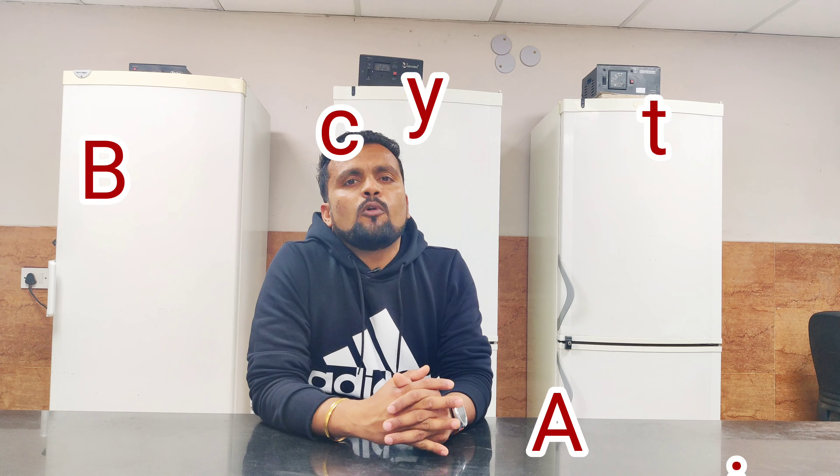Hi friends, welcome to my YouTube channel AK Biotech. This video is very interesting. Today I am going to demonstrate how to run 296-well PCR products in a single agarose gel. By using this technique you can save your time and consumables, like agarose and buffer. For casting and running the agarose gel, I already made a video and uploaded it on my channel — please visit and watch that video first.